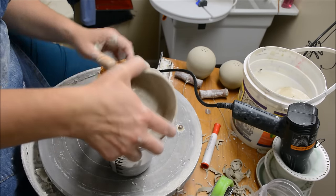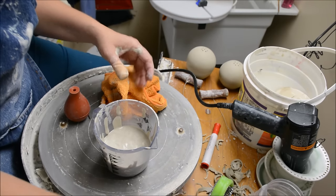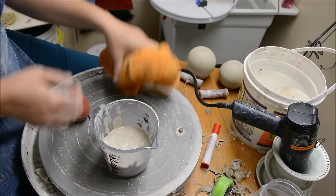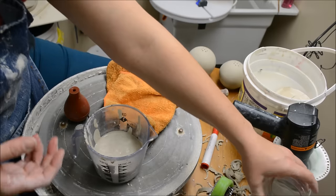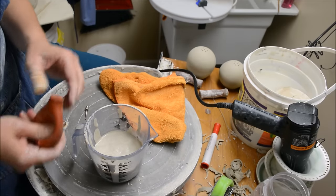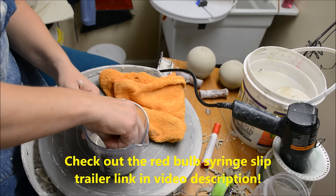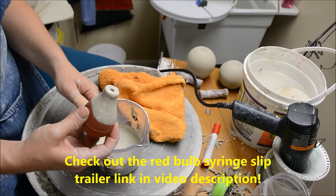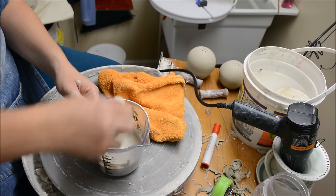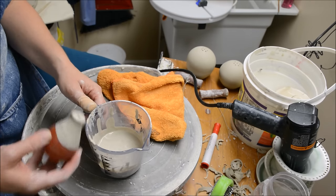I'm not going to do it for the video, but what I do most often when I'm getting slip for slip trailing, I'll do a preparation of like a whole jar's worth, so I have plenty of it for future times. Now that I have my slip prepared, I'm going to use the red bulb syringe slip trailer and I'm going to just pull the slip up in this.